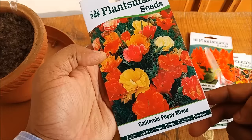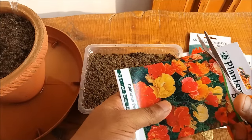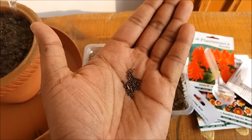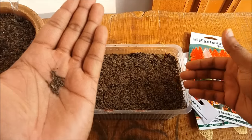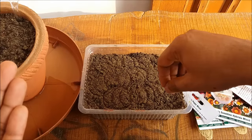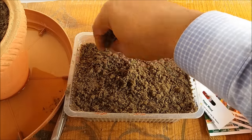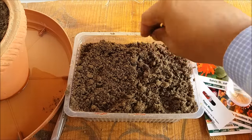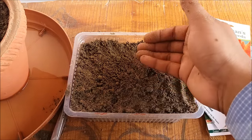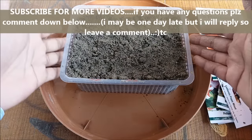In this plastic pot we will plant poppy seeds — this one is California poppy mix. Take out the seeds from the packet and sprinkle them on the potting mix, making sure you do not overlap them. Cover the seeds with a thin layer of potting mix and gently press it down. Place the container in a tray filled with water so the potting mix slowly sucks up the water from the tray.